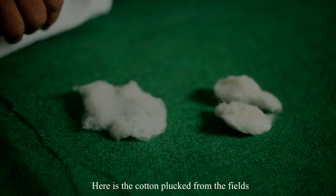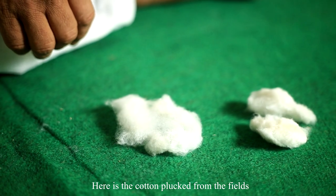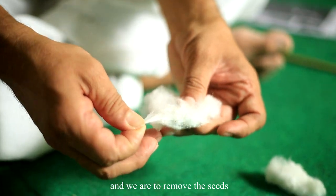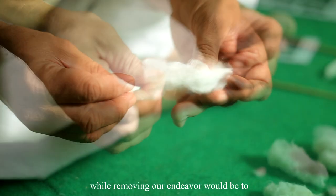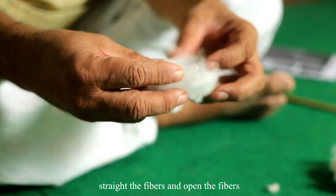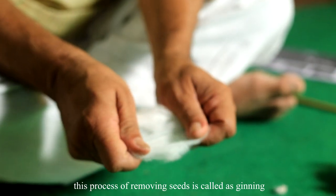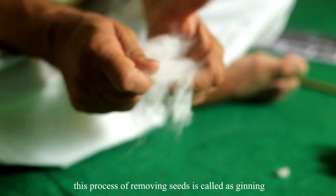Here is cotton plucked from the fields. It contains seeds and we are to remove the seeds. While removing them, our endeavor would be to straighten the fibers and open the fibers. This process of removing the seeds is called ginning.